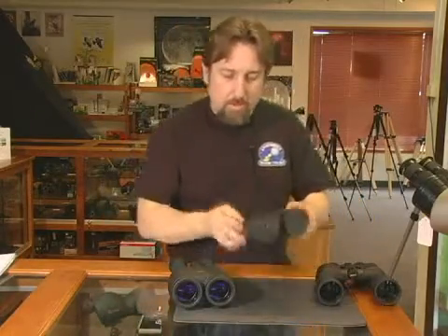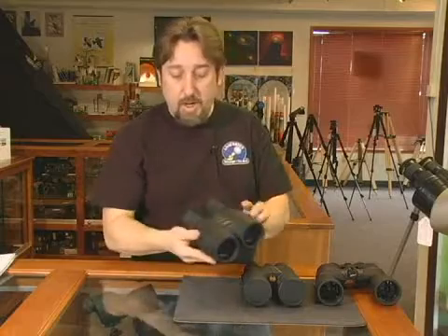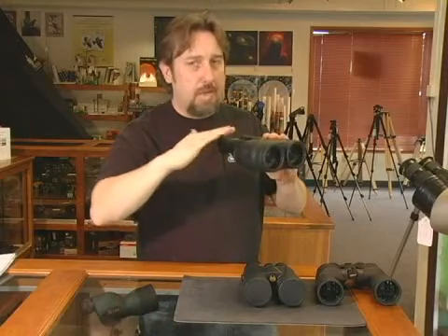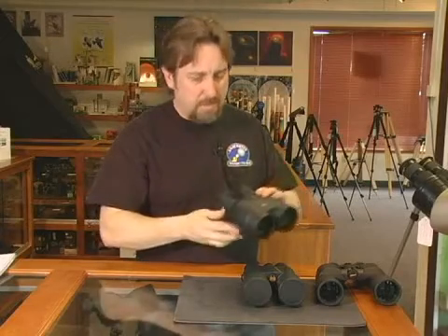A step up is 8.5x56, which is a little heavy to hold — remember, you can be holding them overhead as well. Another option at the higher end is a pair of image stabilizer binoculars, which allow you to hold higher power without the jitter. Keep in mind that shaking becomes fatiguing and can make viewing uncomfortable, so low power is preferred for handheld use.